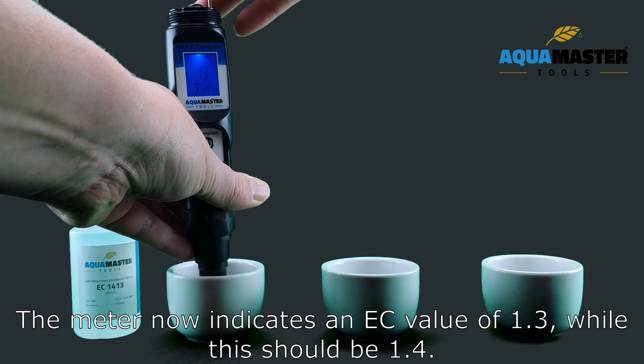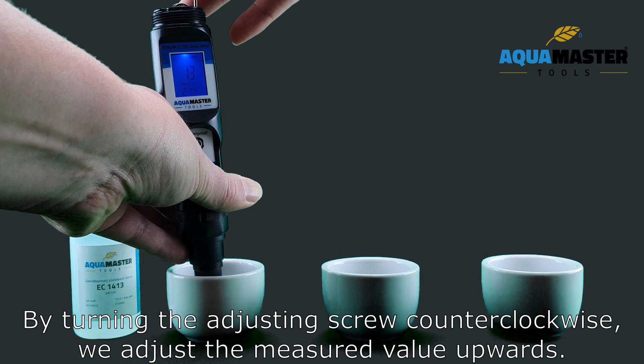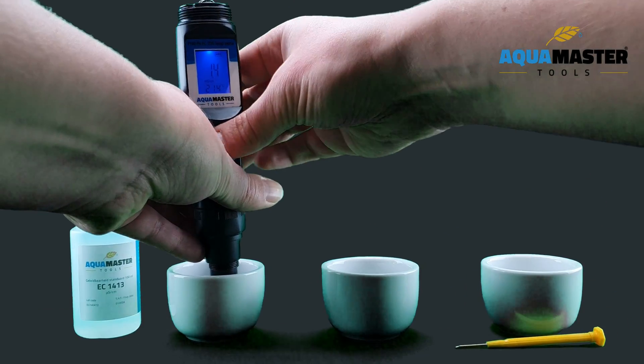The meter now indicates an EC value of 1.3, while this should be 1.4. Turning the adjusting screw counterclockwise shifts the measured value upwards. Turn the adjusting screw until the meter shows an EC value of 1.4.